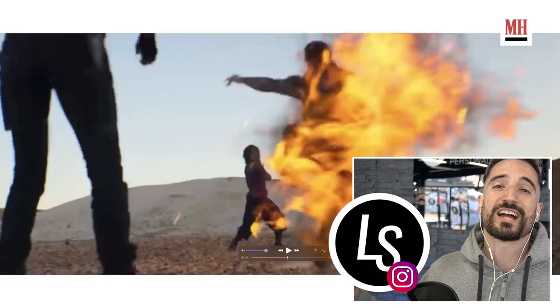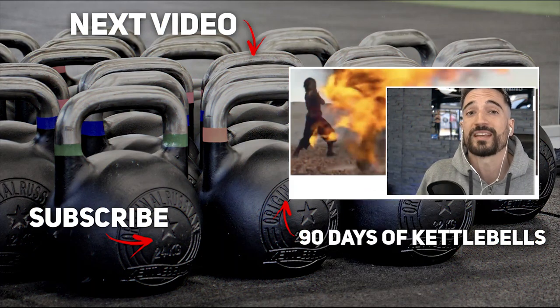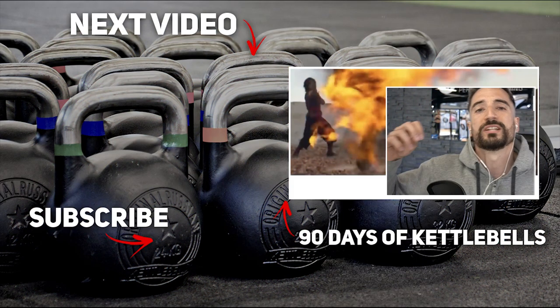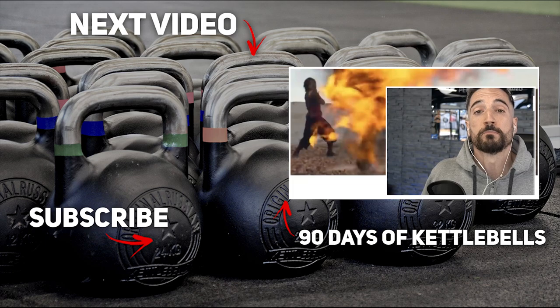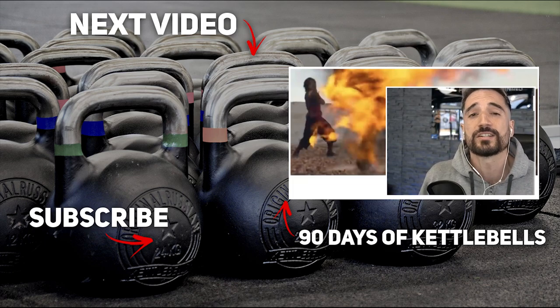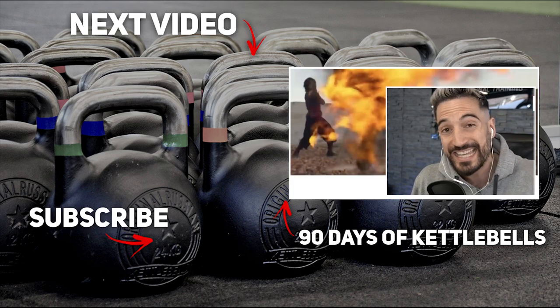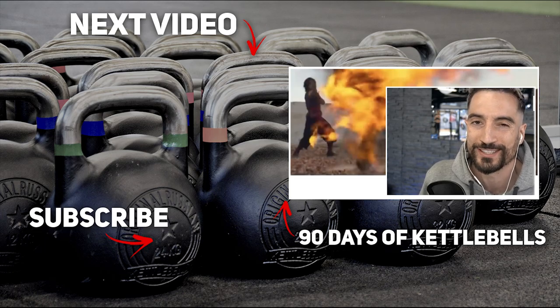Thank you for watching. If you enjoyed the video, like it and consider subscribing if you're new to the channel. If you're looking for a kettlebell workout program that takes you from beginner to advanced in about three months, combined with easy-to-follow nutrition coaching, consider buying our course — it's called 90 Days of Kettlebells. You'll find the link in the description. 14-day free trial included.